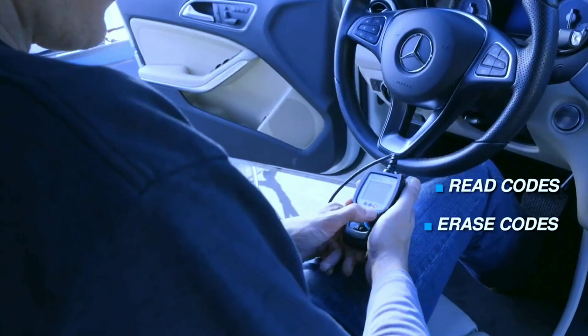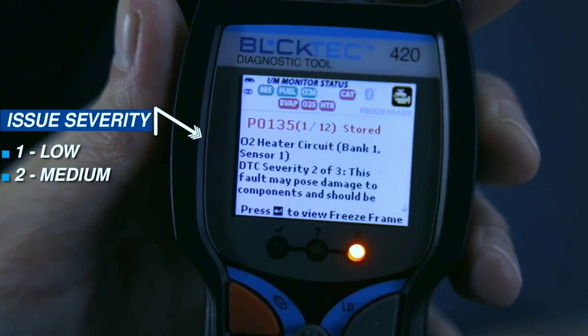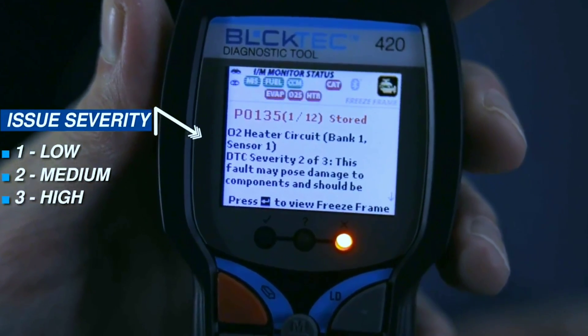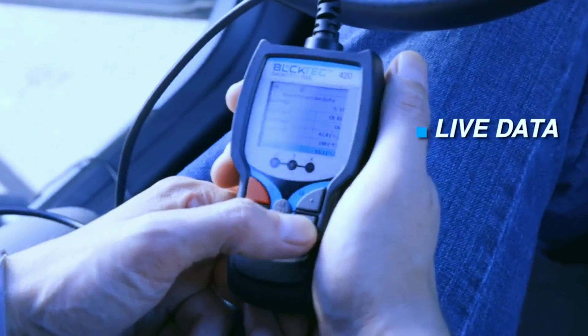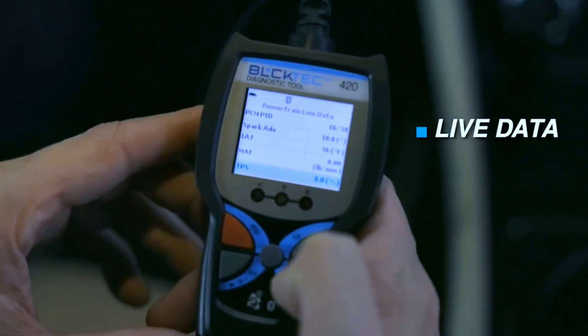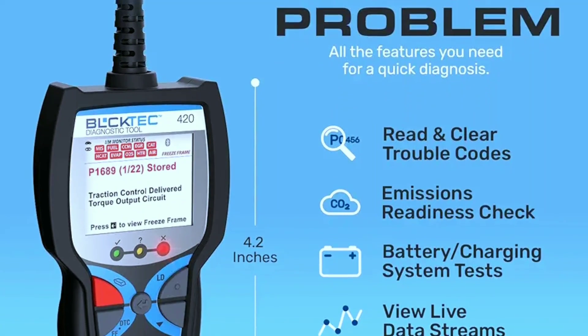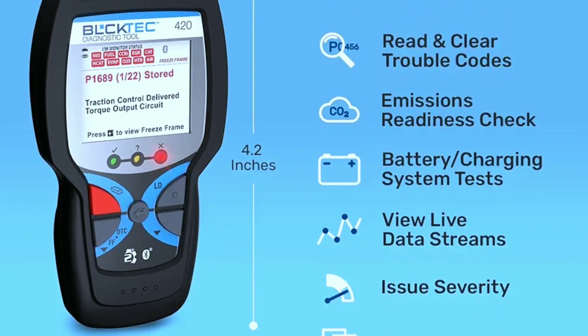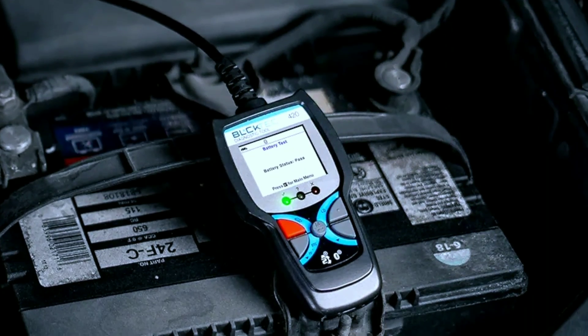So, what can the BULKTECH 420 do? Well, it can read and clear diagnostic trouble codes — DTCs — which is the main reason most people buy an OBD2 scanner. It can also show you live data on various engine parameters like coolant temperature, intake air temperature, and engine RPM. You can even use it to reset the oil change light and monitor the battery voltage.